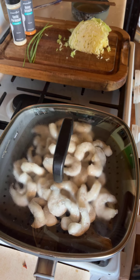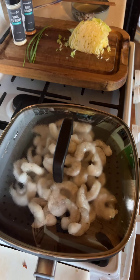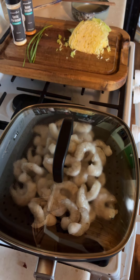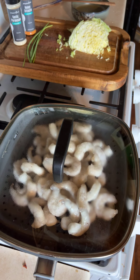Let me know what you think — are you a fan of stir fries? I don't even think this is an actual recipe; this is just what I'm making for lunch. It sounded good to me.